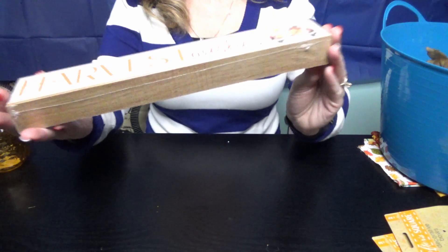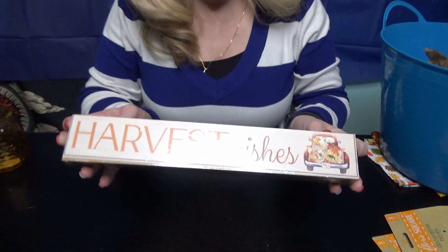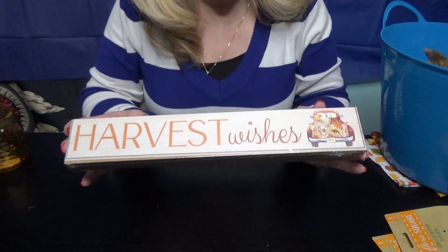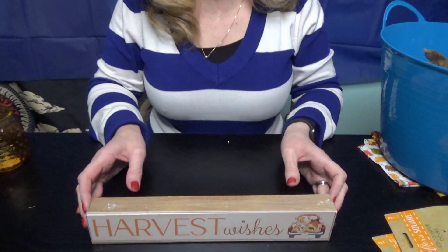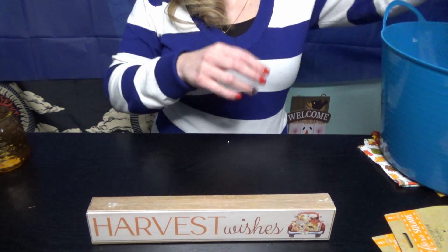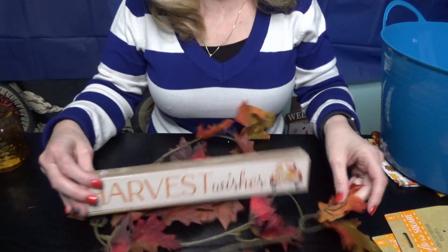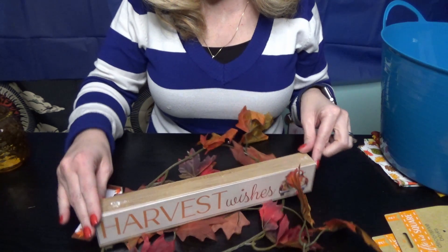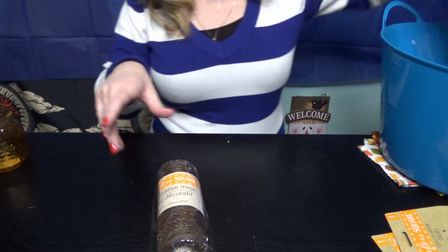And then I got the Harvest Wish sign, and that would look cute in the middle of a wreath, or sit on a table. I could use the little flowers around it and incorporate it somehow — that would look cute.